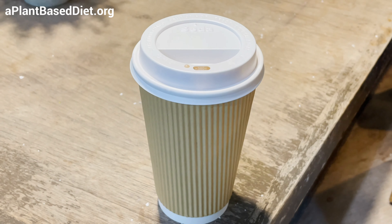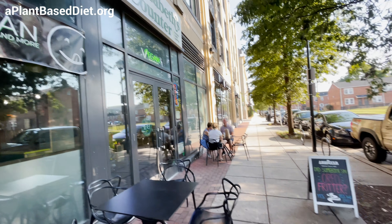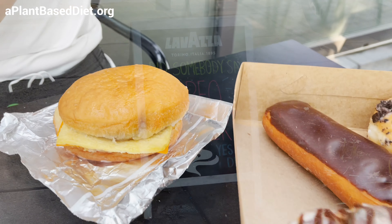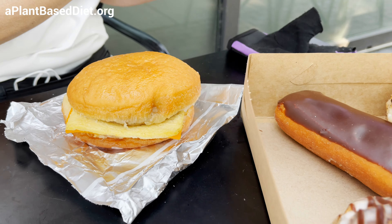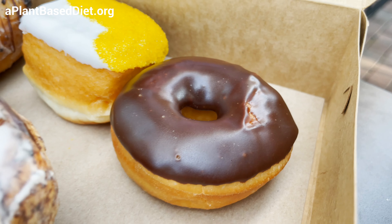All right, we've been here before, but they changed a lot. And I got an Oreo fritter. So you got the breakfast sandwich on a glazed donut. And I got Oreo fritter, chocolate eclair, mango, regular old chocolate glaze.